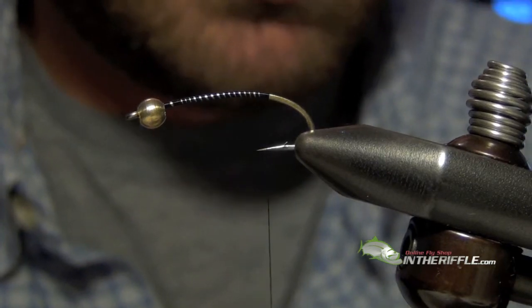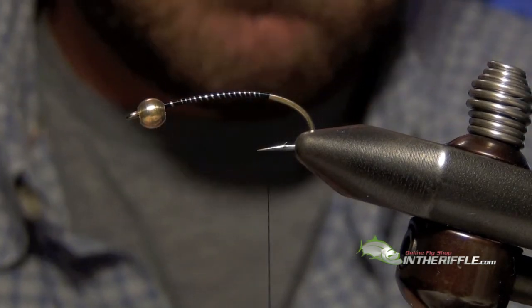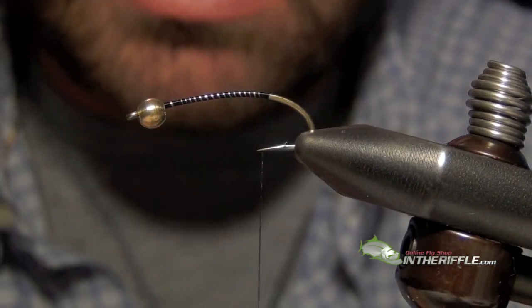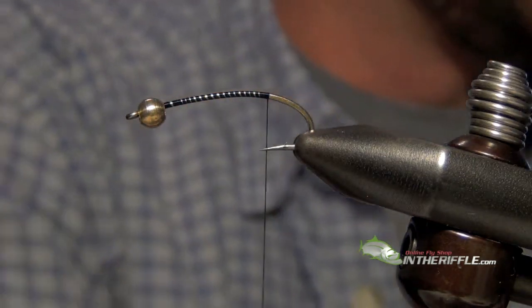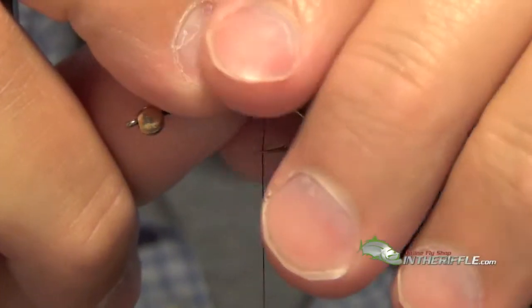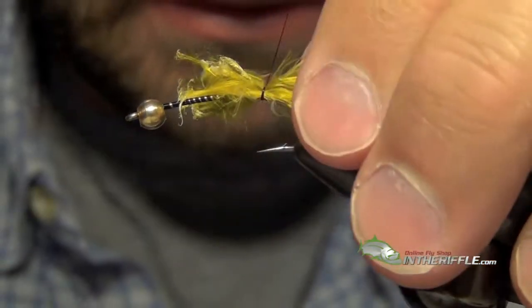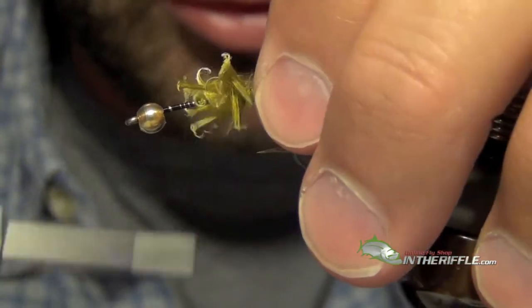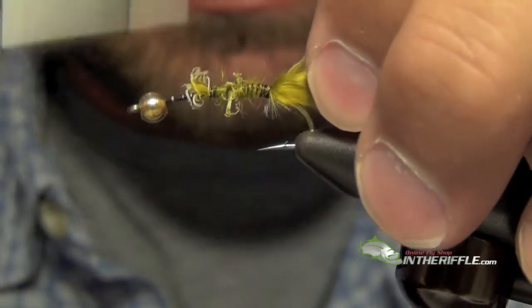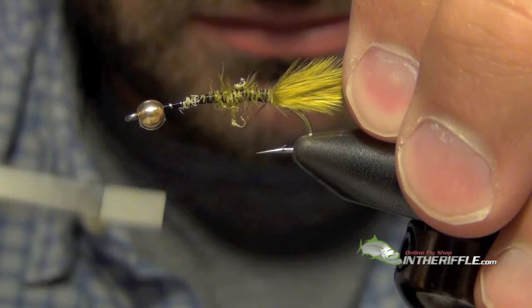Next we are going to tie in our tail, which is going to be marabou. The tail on this fly, you got to be careful not to make it too bulky. It's not really like a woolly bugger — it has a bit thinner tail to it. We want the tail to be roughly the length of the shank of the hook.